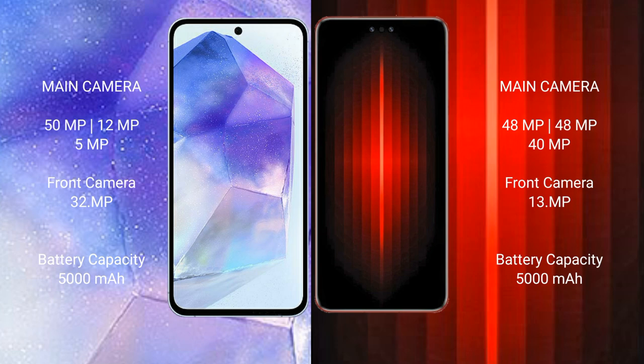The Samsung Galaxy A55 features a rear triple camera setup of 50MP plus 12MP plus 5MP, and a 32MP front camera. The Huawei Mate 60RS Ultimate has a rear triple camera setup of 48MP plus 48MP plus 40MP, and a 13MP front camera.